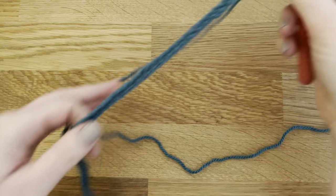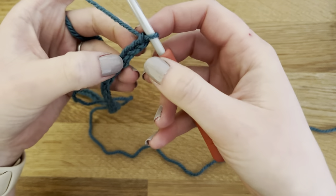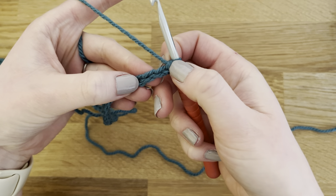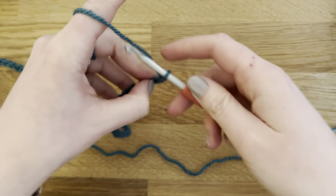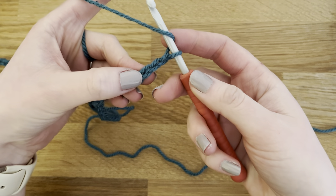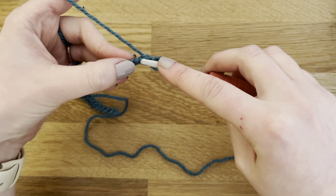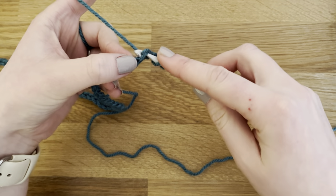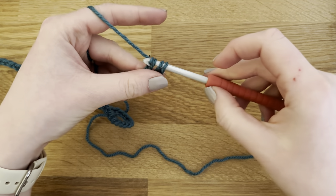I've now got my chain 70 and we're going to start off by working into the third chain — so that's 1, 2, and then into the third. We're going to start with a half double crochet: yarn over, insert your hook into the third chain, yarn over, pull through, yarn over, and pull through all three.